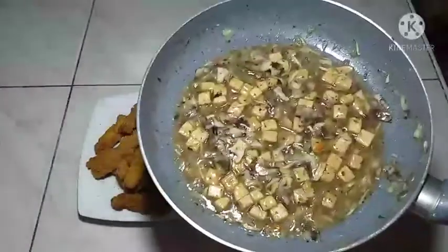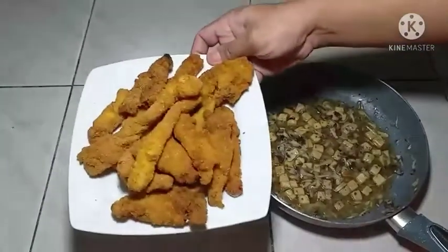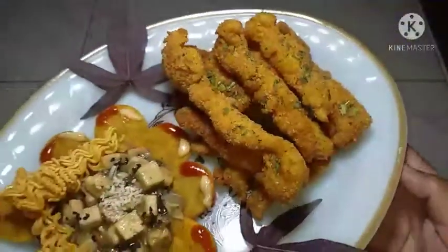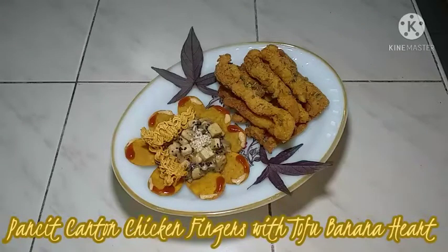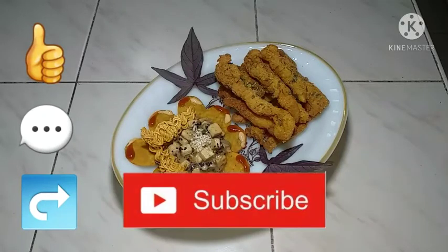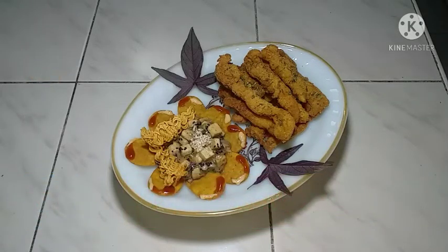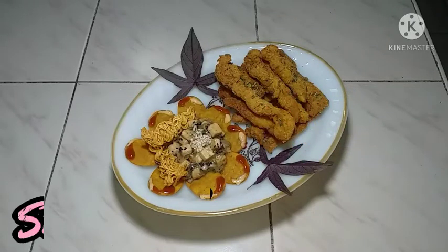Ayan po mga chef, dito na po ang ating side dish. Ngayon po, pwede na po tayo para po sa ating pagpeplating. Ito na po mga chef, ang ating Pancit Canton Chicken Fingers with Tofu Banana Heart. Kung nagustuhan po ninyo o kung may natutunan po kayo sa video kong ito, huwag naman po sana ninyong kalimutan na mag-like, mag-comment, mag-share, at mag-subscribe ito sa channel. I-click ang notification bell button, piliin ang all para lagi po kayong updated. Salamat po sa panonood mga chef. Lagi nyo sana pong tatandaan na Chef tayo! SERVICE!